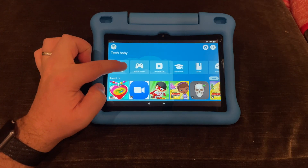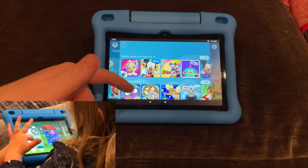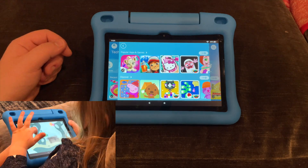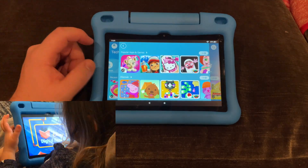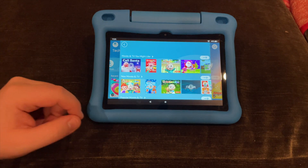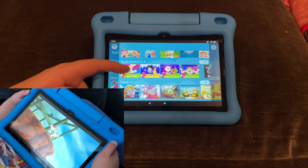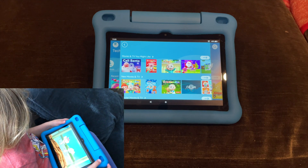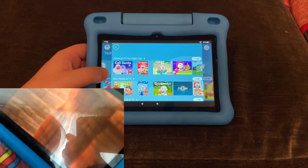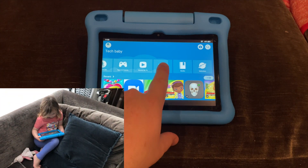Under Apps and Games you get a whole bunch of different apps and games that are appropriate for your child — you have to preset the age; check out our setup video for more info on that. There's also a Movies and TV section, which is stuff for them to watch. I sometimes try to stay off that one because you want the kid interacting with things, but sometimes it's exactly what you need.